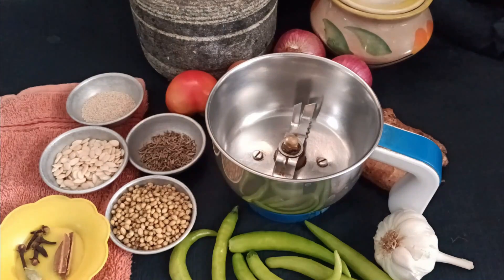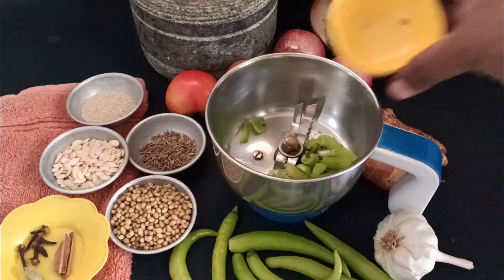Now we're going to make a masala for the chicken and eggs. I will use the masala.